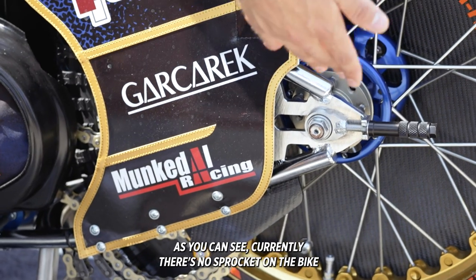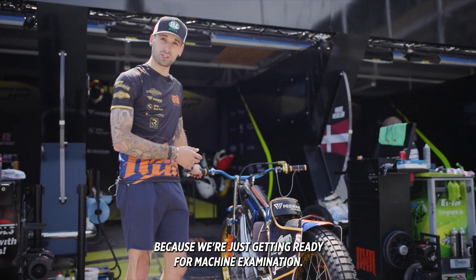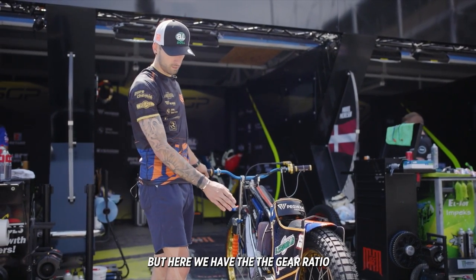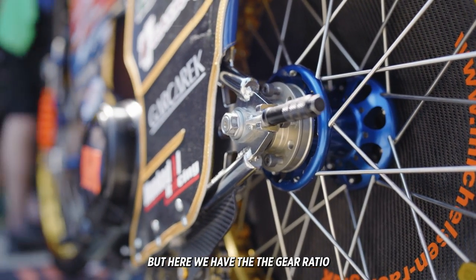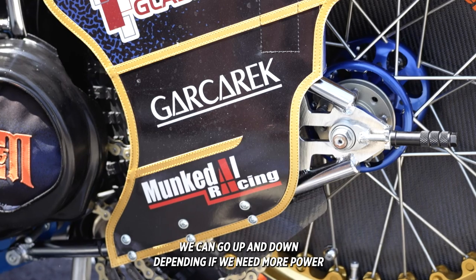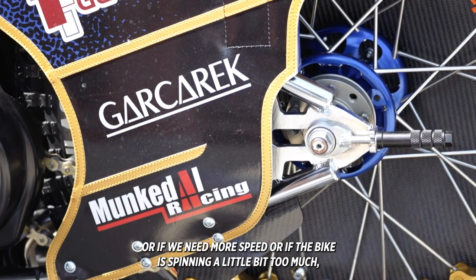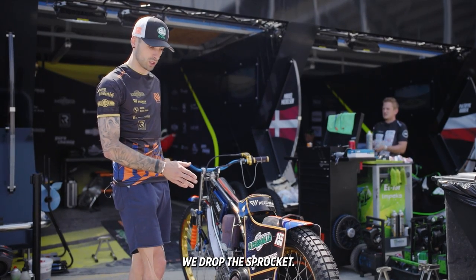If we move to the rear end of the bike, as you can see currently there's not a sprocket on the bike because we're just getting ready for machine examination. But here we have the gear ratio so we can play with the sprocket throughout the night. We can go up or down depending if we need more power, more speed, or if the bike is spinning a little bit too much we drop the sprocket.